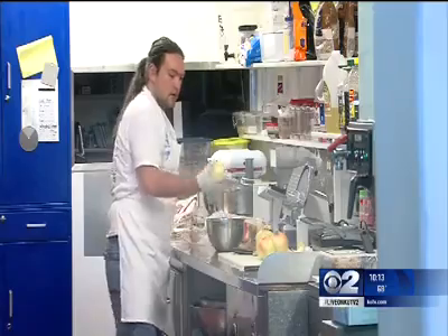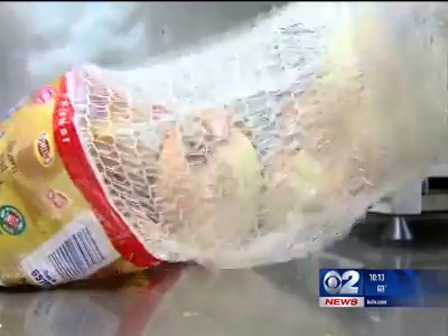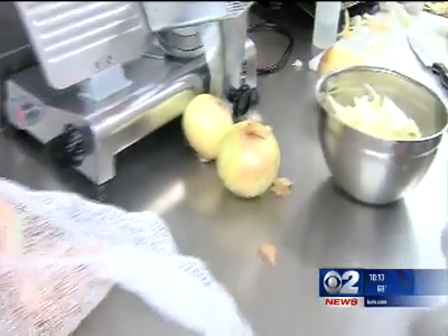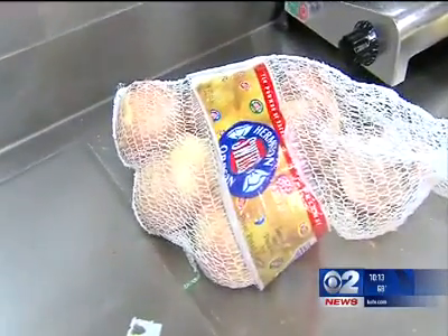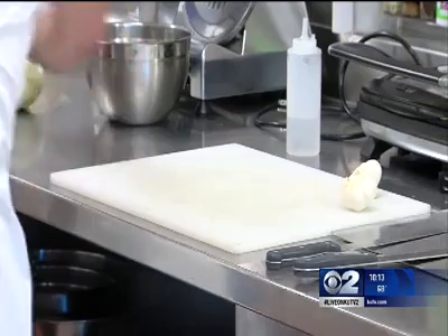Barnes says there are ways to cut down on the stinging tears, all directly related to reducing the amount of sulfur in the air. Cut onions while they're cold or underwater. Or the best advice, he says, use a sharp knife and avoid the core. The core has actually more of those enzymes that cause that problem. So don't cut all the way through — cut the sides first.